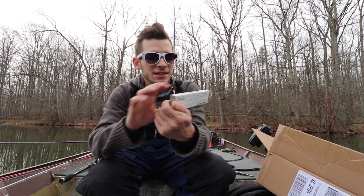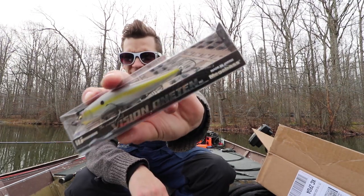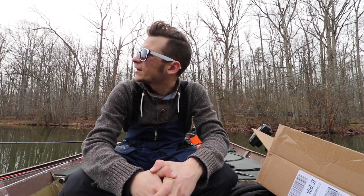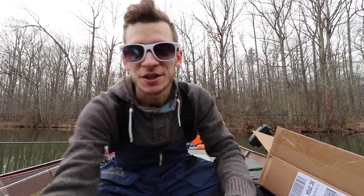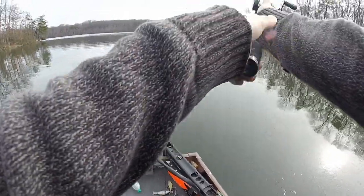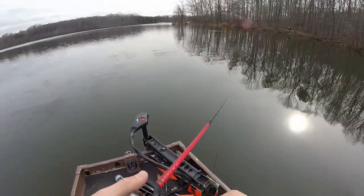The Megabass Vision 110 - I got it in that chartreuse shad color, so we're going to be throwing these around today on Burke Lake. Water temperature's 43 degrees, the sun's trying to poke out, it's a beautiful day. It's the middle of January and it's 50 degrees out, but let's get out here and catch some fish.